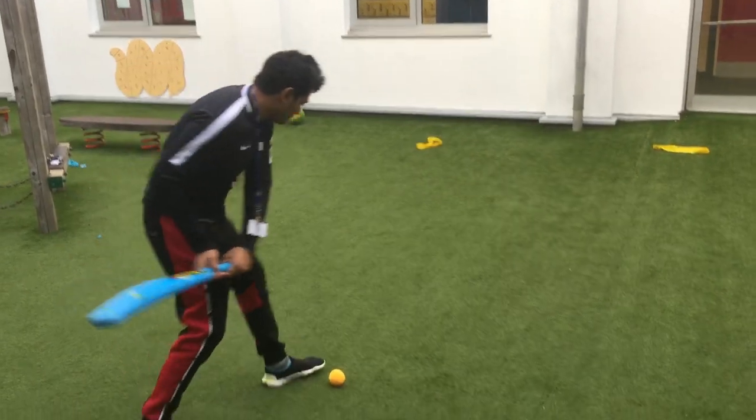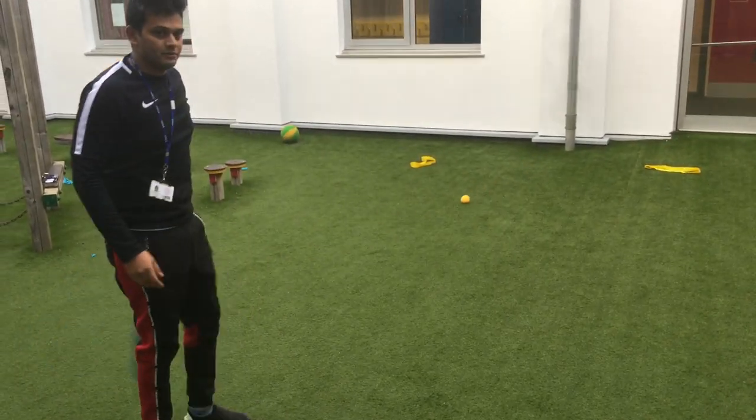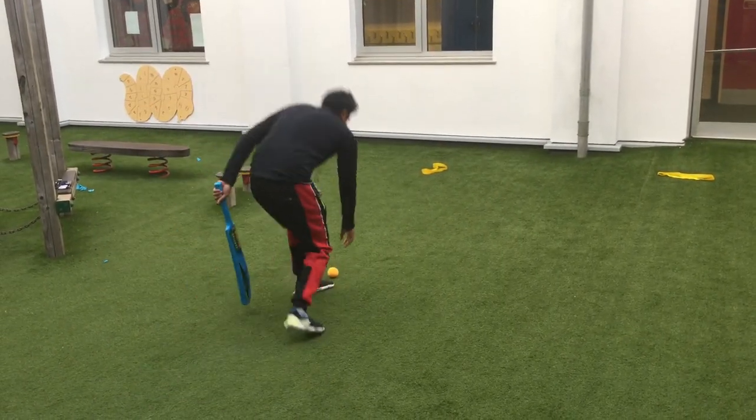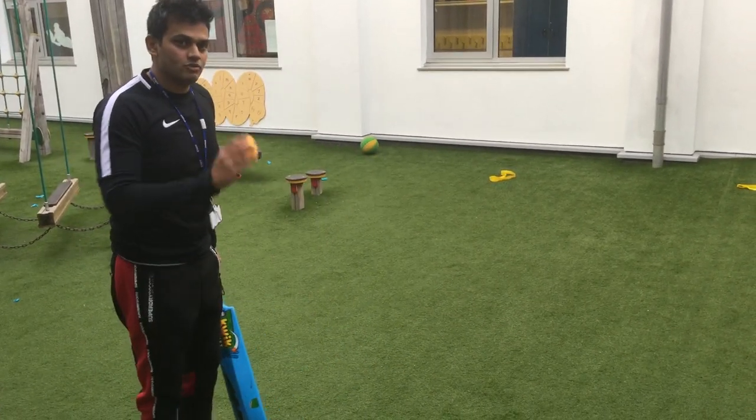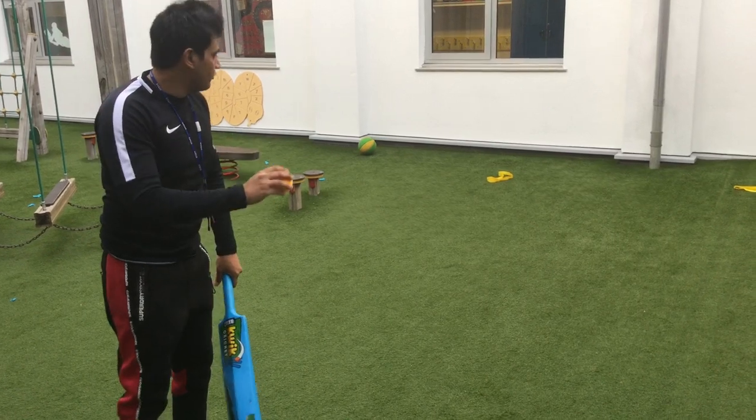You don't have to do much footwork — you've just got to do one foot right and then through the middle. And to make it a bit harder, you can actually bounce the ball and then hit it. Try and bounce it once on the floor and then hit.